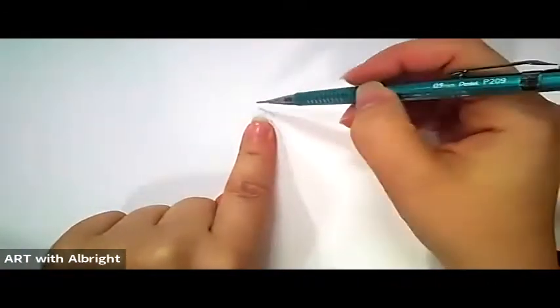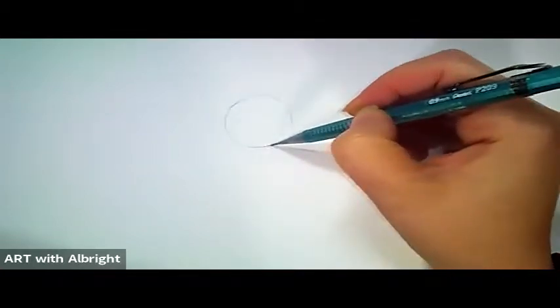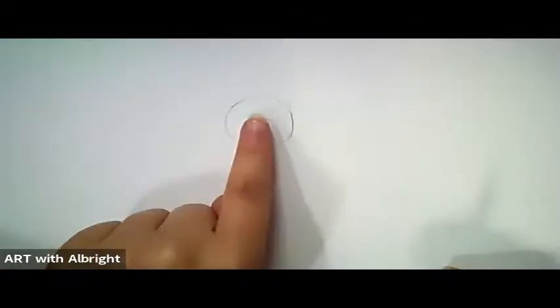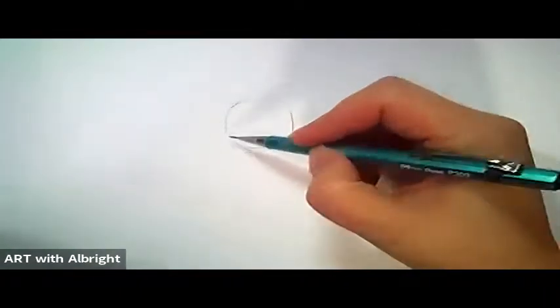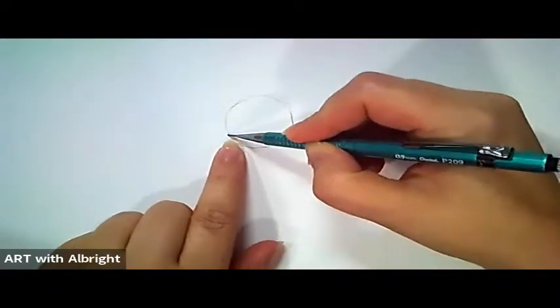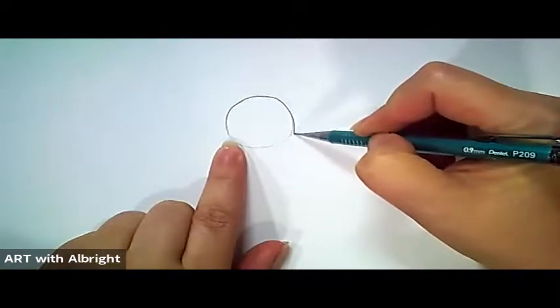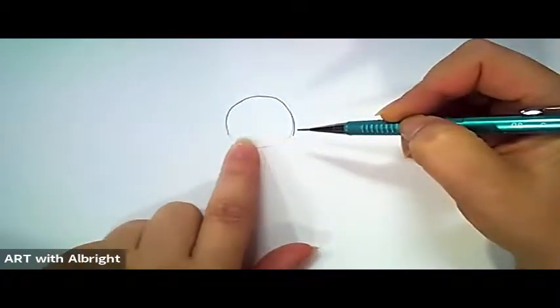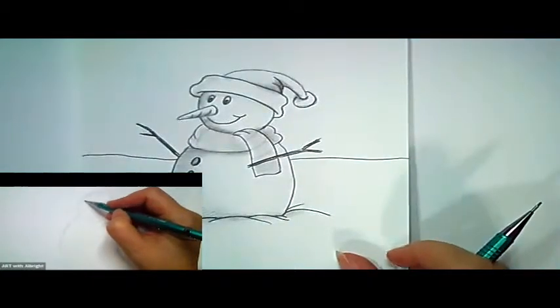Right smack dab in the middle of the page, we are going to put a very light sketch of a circle. Go ahead and do a circle, making sure it's real light — not too big. You don't want to take up all the space; this is just for the head. We're going to start on one side, curve up, follow that circle, and come back down. We're not going to do the bottom part because we're going to put a scarf on the snowman.